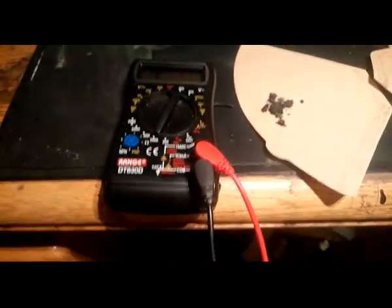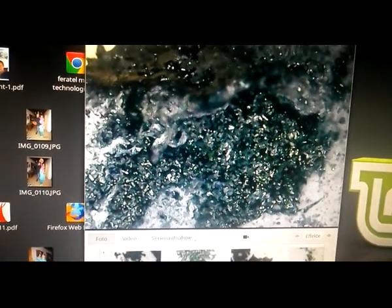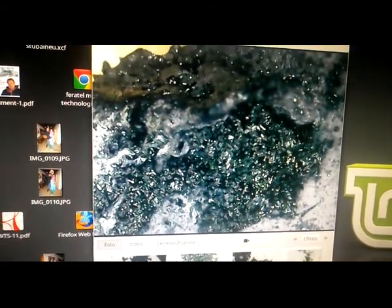Let's have a look under the microscope. Here you can see the graphite foam under the microscope. Bye.